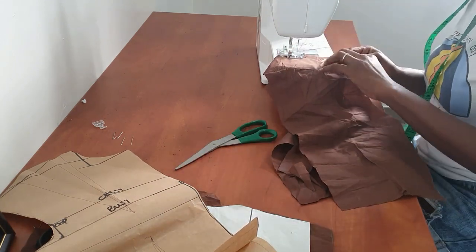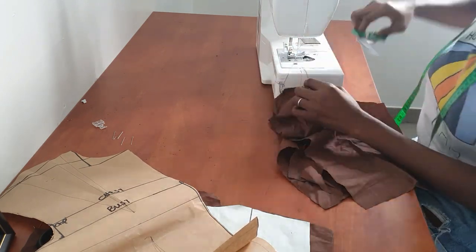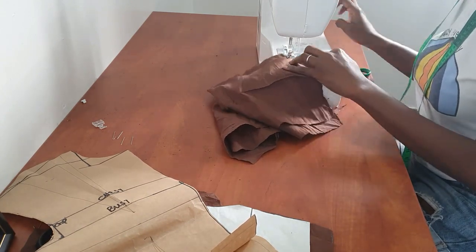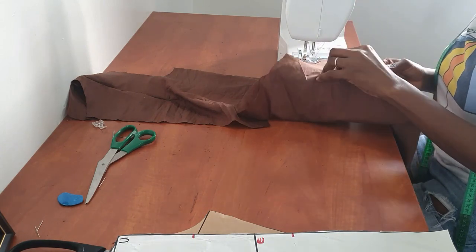Better still, just measure the person's armhole, and after you draft your pattern check the armhole — if it needs to be adjusted, you may need to raise it or lower it and make the necessary adjustments.